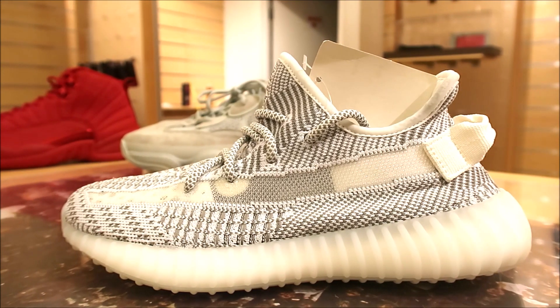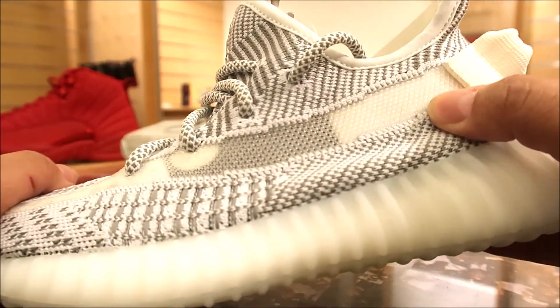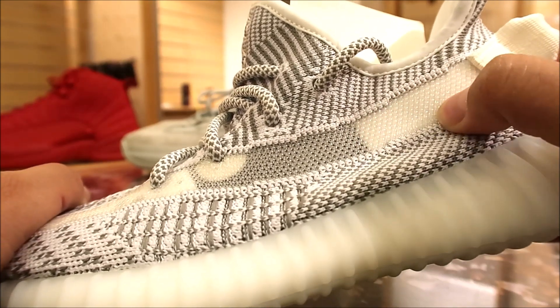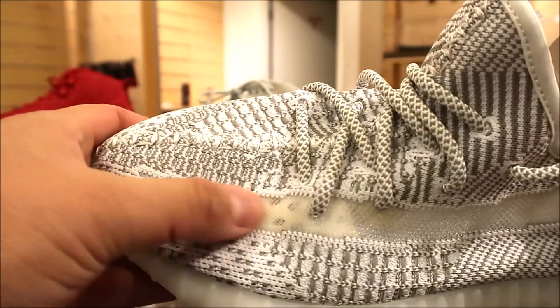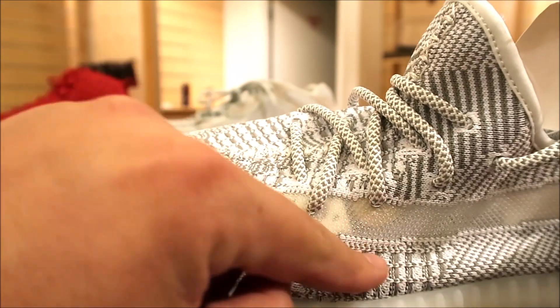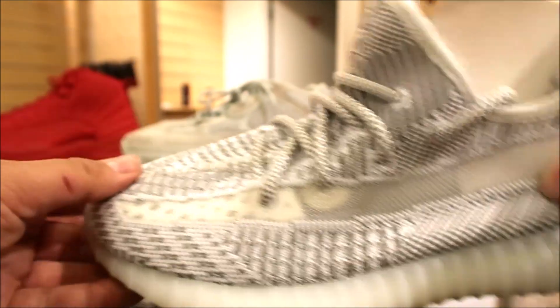Close-up look at these Statics right here. Let me know what you think of them. Got that translucent vibe, as you can see, as we get up close. You can see right through it, and you see over there even, too. It's got a cool look to it, and the actual stitching pattern looks awesome.